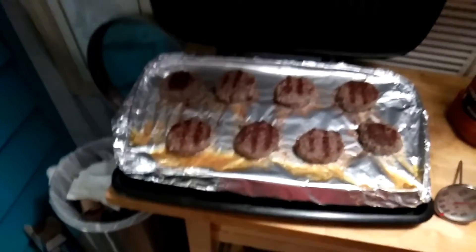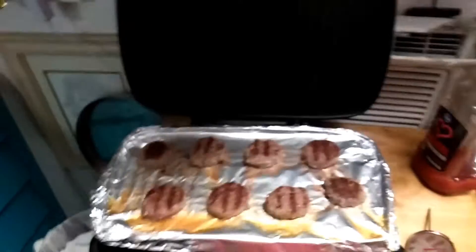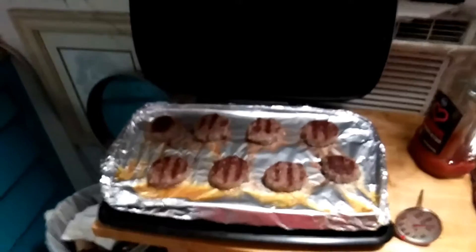It cooks so much easier — no splatters, all your grease drains off, and they're very simple anyway. Not mobile home related, but a good little life hack. Come on.